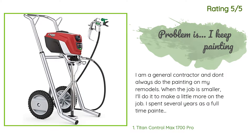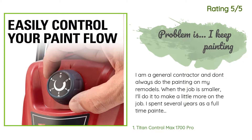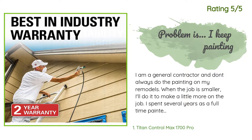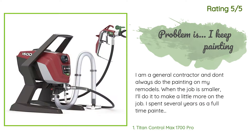Another happy customer said: 'I am a general contractor and don't always do the painting on my remodels. When the job is smaller I'll do it to make a little more on the job. I spent several years as a full-time painter when I was younger. I'm familiar with all the fancy sprayers but couldn't justify spending that kind of money. The problem with this thing is it works so good I keep doing the painting.'